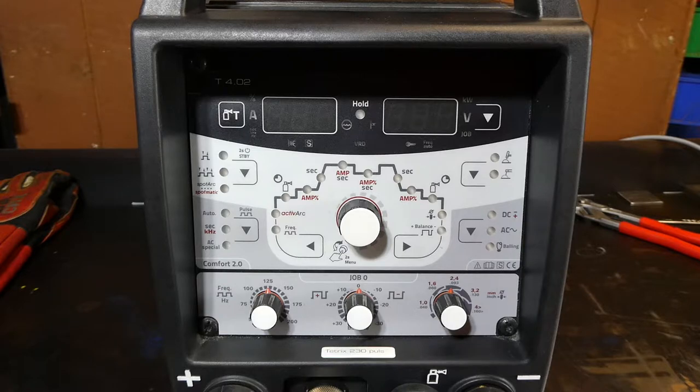We're looking at the EWM Tetrex 230 pulse AC-DC TIG welder. This machine, as you've probably worked out by its name, is a TIG welding power source. It's able to run AC and DC. It also has the capability to do various pulse settings, which can be quite beneficial for welding aluminum or thin materials. We've got the Comfort version 2.0 control panel, which gives us a lot of things to play with.